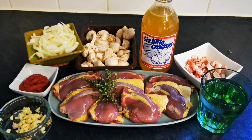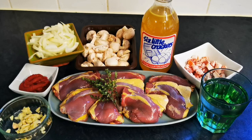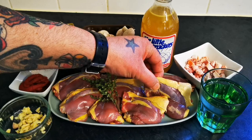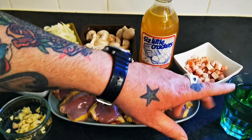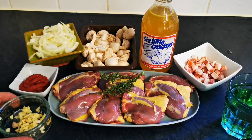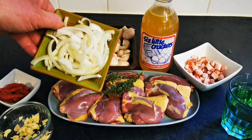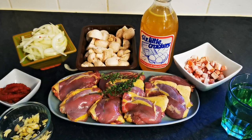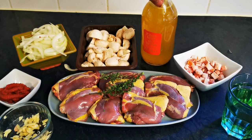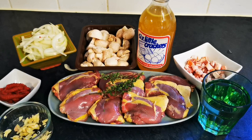So what we have before your very eyes is eight pheasant thighs, some lovely fresh thyme — time and tide waits for no man — about 250ml of white wine, some smoked pancetta (you can use smoked bacon, no problem whatsoever), two fat garlic cloves chopped roughly, two tablespoons of tomato puree, one rustically chopped onion, about 200 grams of button mushrooms, and in this little cracker we've got a pint of chicken stock — in an old-fashioned glass milk bottle.